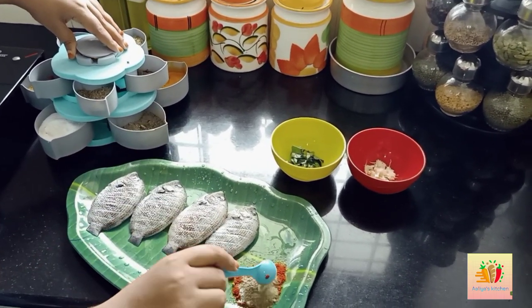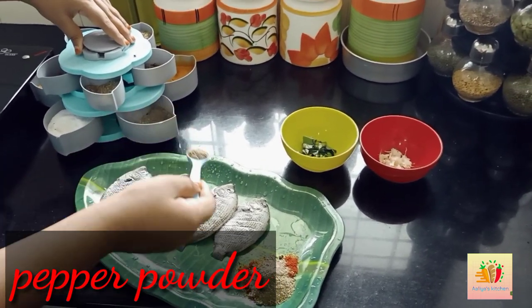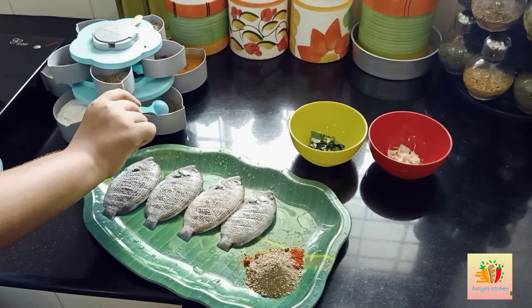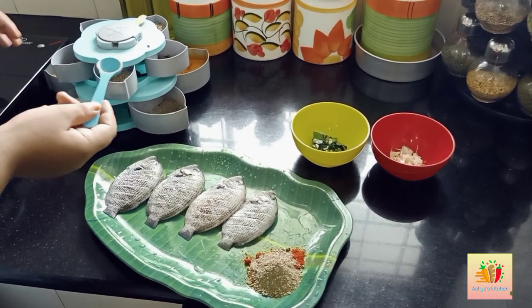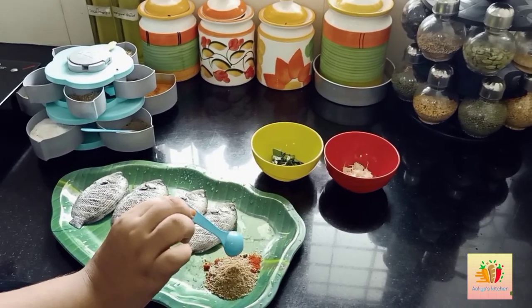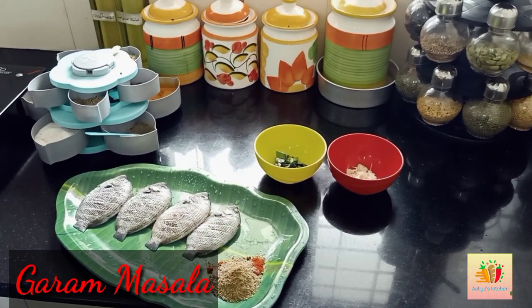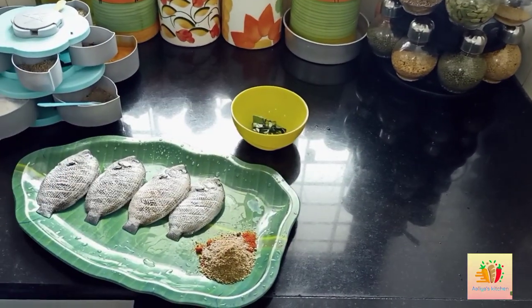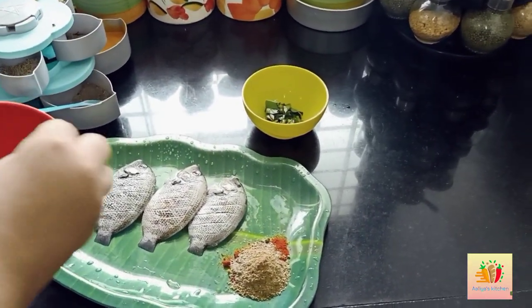I have seasoned the fish. It's got Kashmiri chili powder — it's not too strong. We also have a hot sauce that we are going to add.